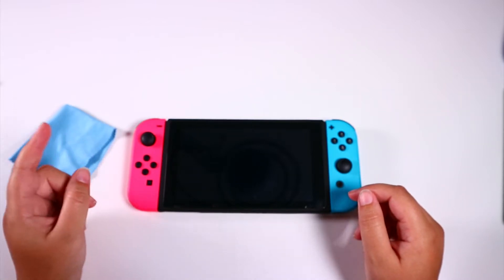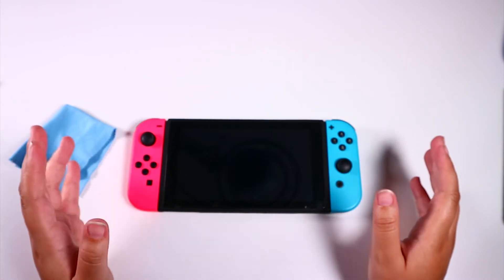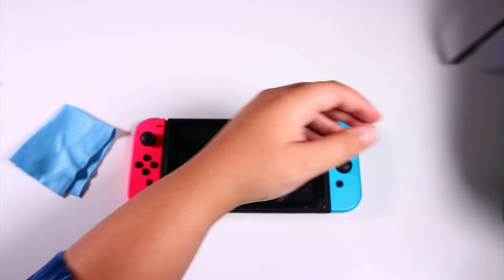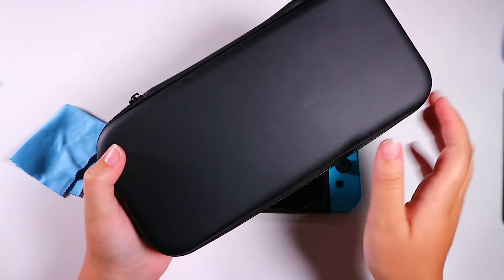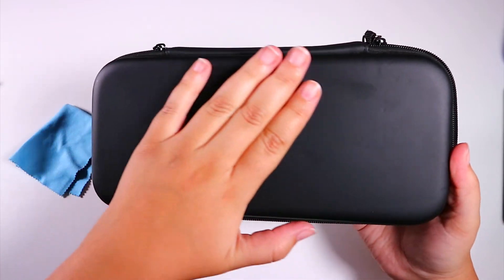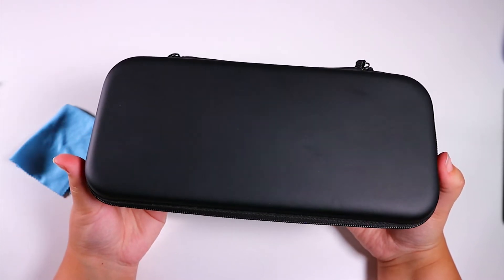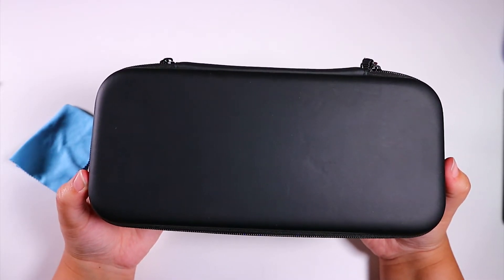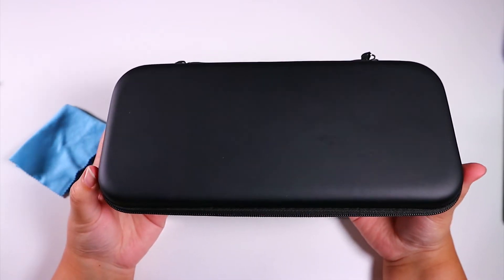That's actually a good segue into the third thing. I think you should always have a case for your Switch if you're going to carry it around. I have this case here — it's a plain one. I know there are ones you can get in different colors, but I went with the black one. I also wanted something that didn't scream 'rob me, I have a Nintendo Switch,' because I got nervous taking it to places where it might get stolen.